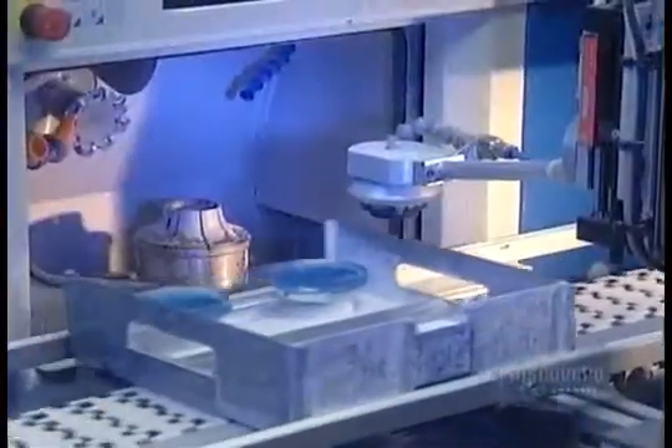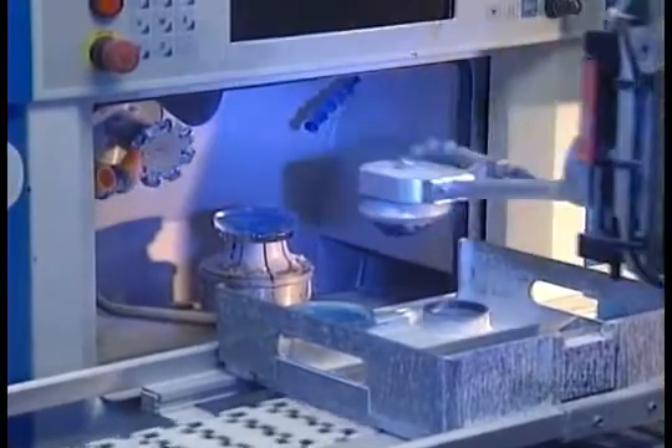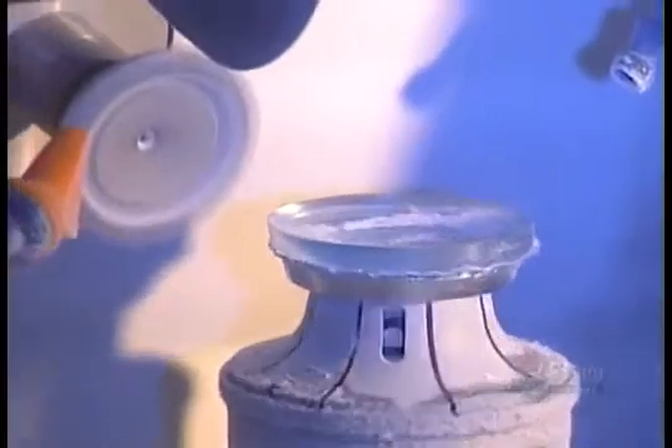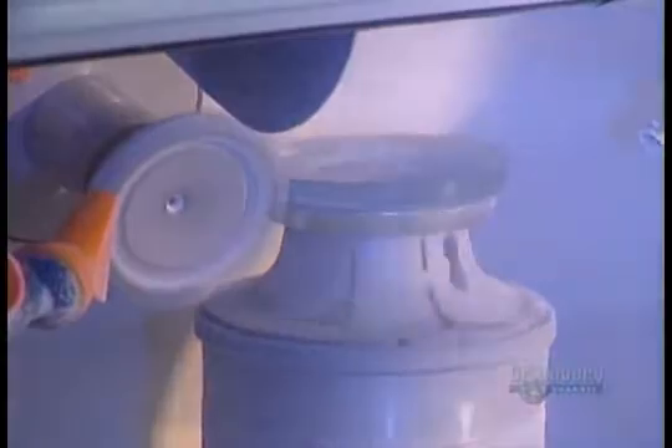At this point, robots take over. When the tray with the discs arrives, the milling machine reads the prescription information, then reshapes the plastic accordingly. First, it thins the disc and shaves it down to a smaller diameter, then it creates the required curvature. The disc is now a lens, but you can still see the concentric circles left by the tooling and the surface of the lens is rough.